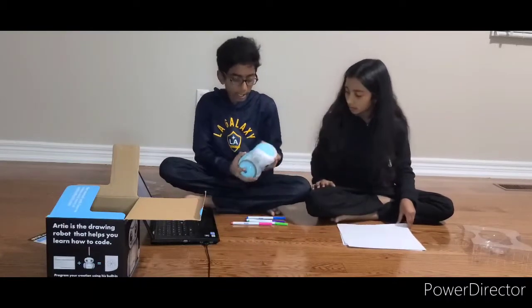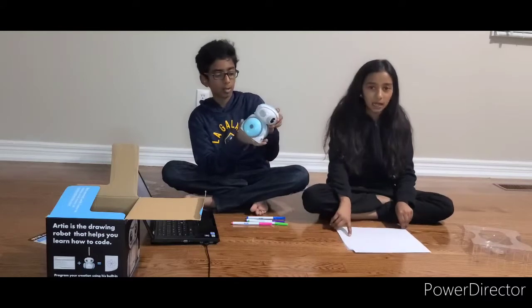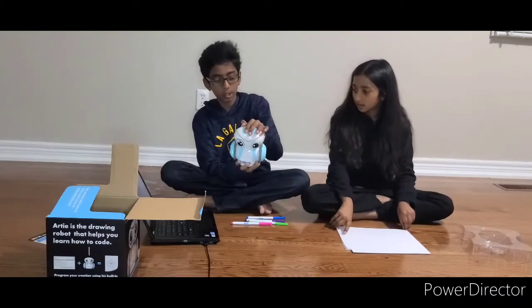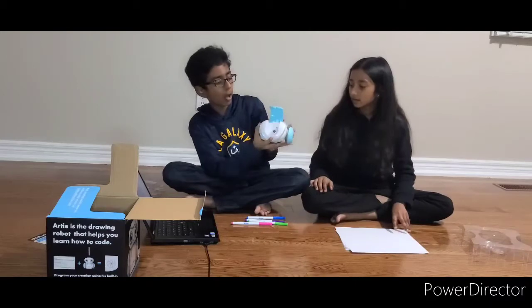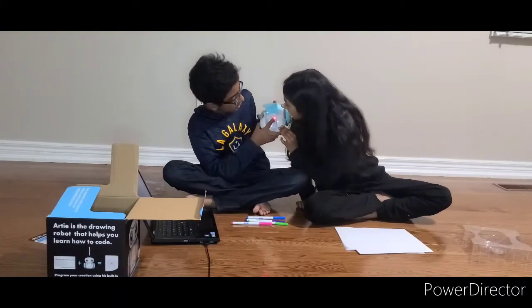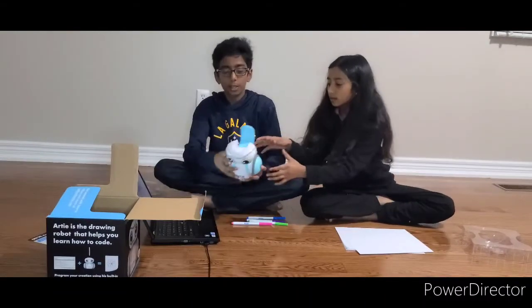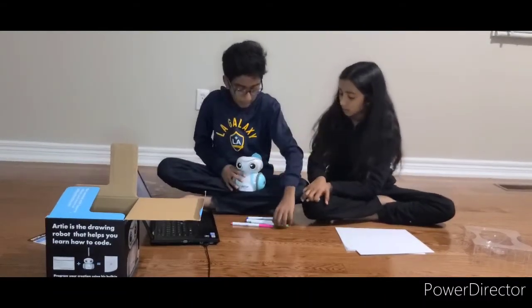We already put the batteries in, which you have to do because batteries are not included. You open the top on the left and there will be a little light right there. You turn that on and it'll turn red.